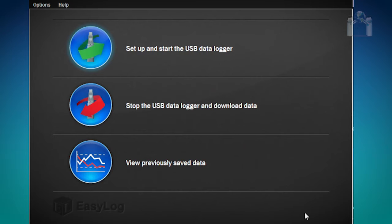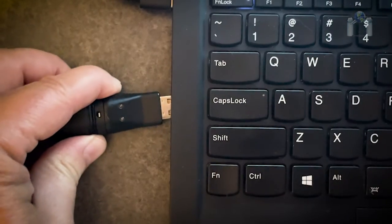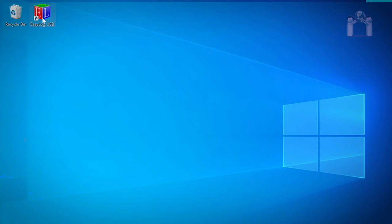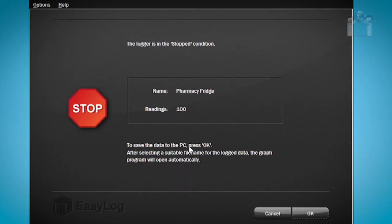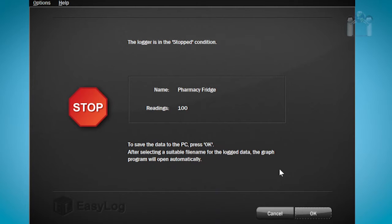For your convenience, here is a list of LED codes and their meaning. You can download the data from the data logger to your computer at any time. Remove the cap from the data logger and plug it into the USB port on the computer that has EasyLog USB installed. After launching EasyLog USB, select Stop the USB Data Logger and Download Data. You will get a prompt asking if you are sure you want to stop the logger and download the data. Select Yes. A message will appear saying that the data logger has been stopped, and you will see the name of the data logger and the number of readings that it took. Press OK and a window will appear allowing you to select where to save the file and an option to give the file a different name. Click Save and the download will begin.